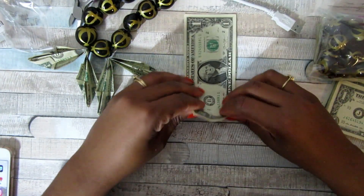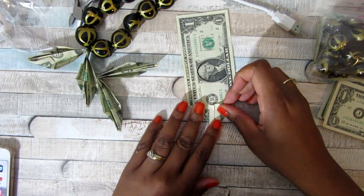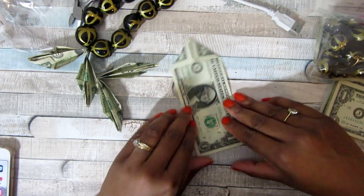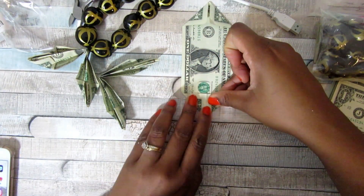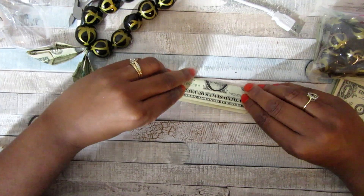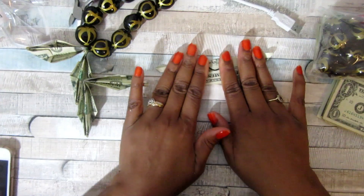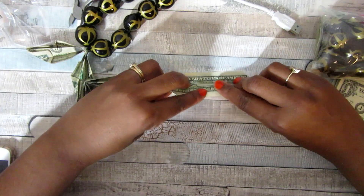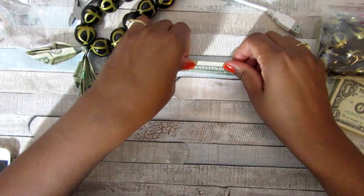I'm going to show you what I did. I folded up the two corners on an open face bill, then turned it around and folded up the other corners. Then I folded it lengthways in the middle, straightened that out, and folded each of the sides up.